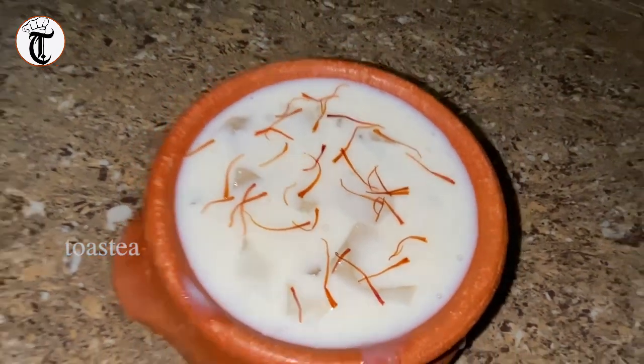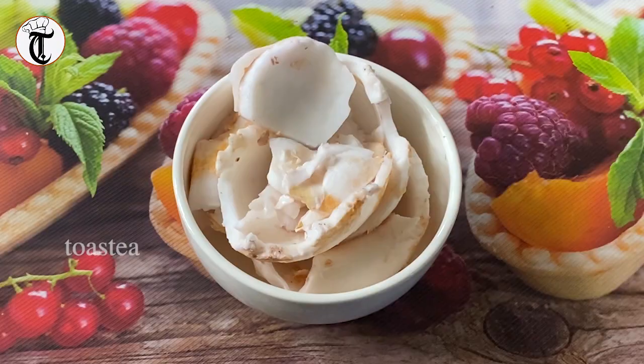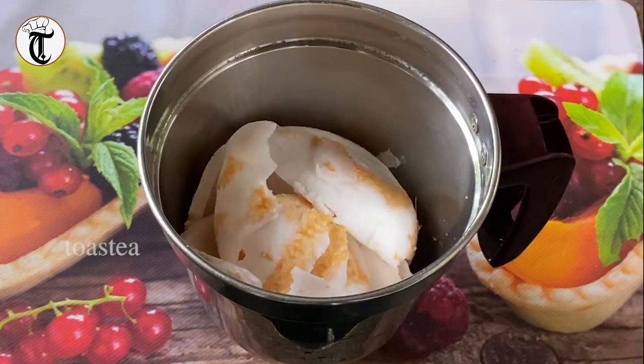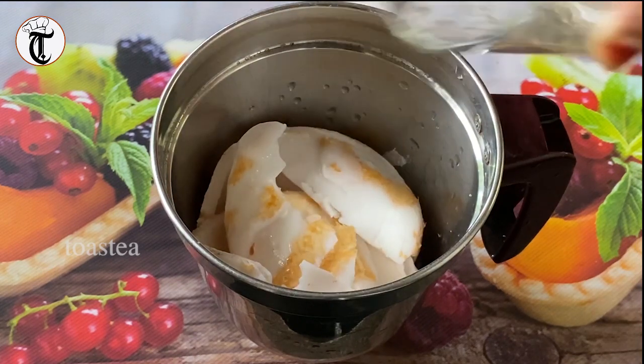The raw ingredients will be cut up. I am going to cut the ingredient. Now I will mix it in a glass and add one cup.